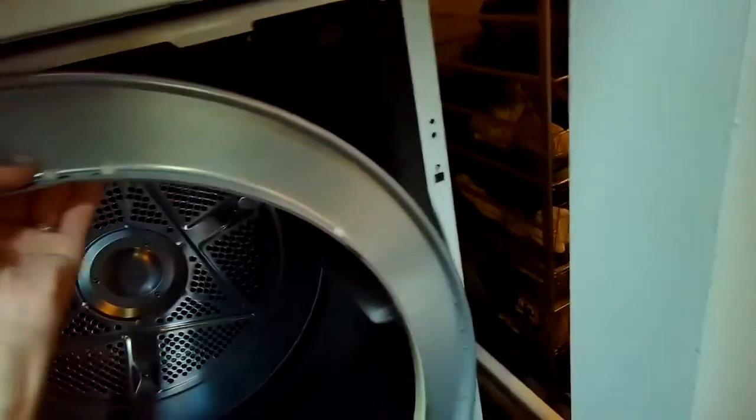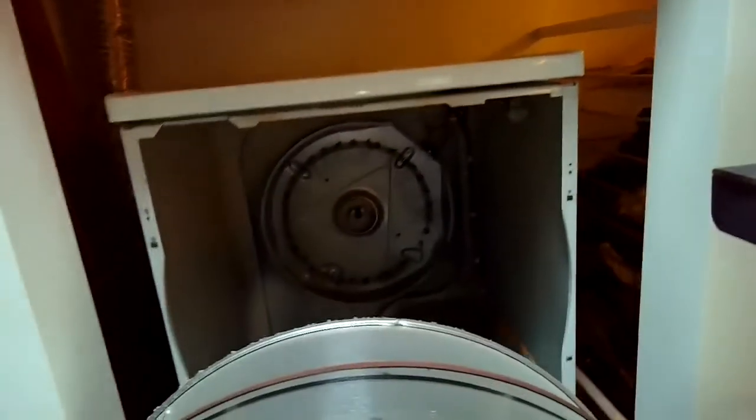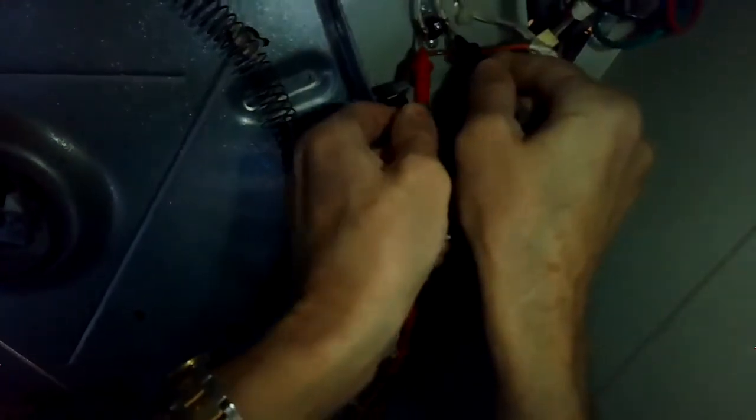I disconnected the belt and now I'm going to pull out the tumbler, or the drum. On this model, you have to lift up in the back by about two inches to get it off of the rear bearing, and then you can pull it out toward you. I usually put my hands underneath the drum and push up pretty hard to get it off of the rear bearing.